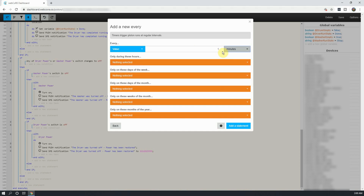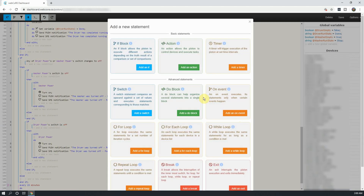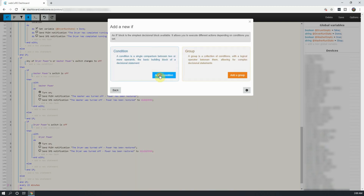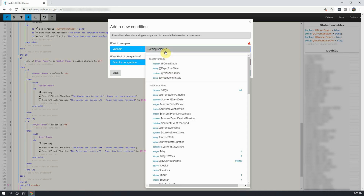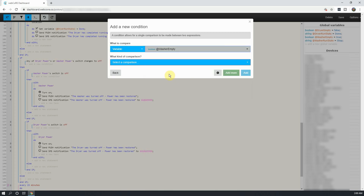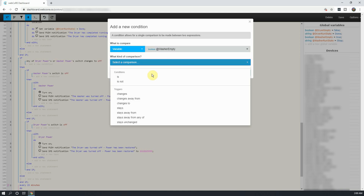In the next window, click on Add an If, and click on Add a Condition. Next, change physical devices to variable, and select the washer empty variable. And set the comparison to is false.